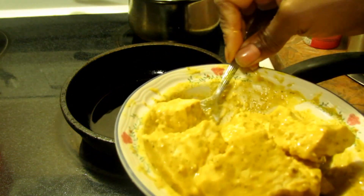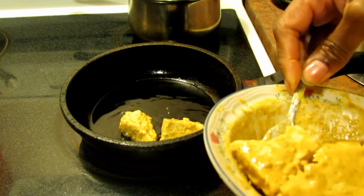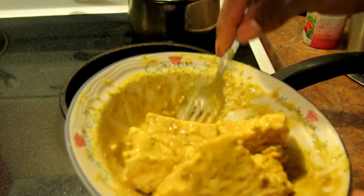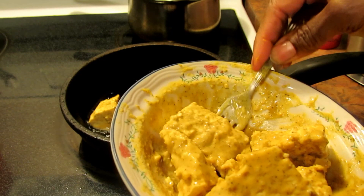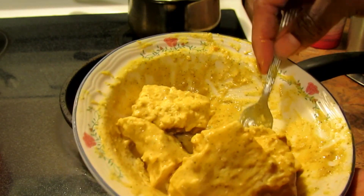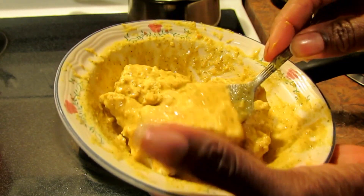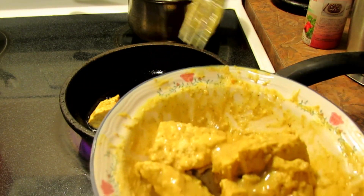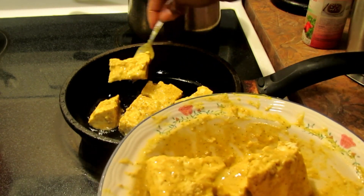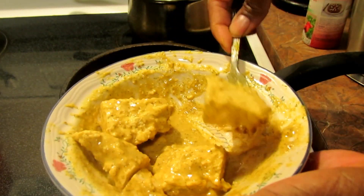I'm going to put the coated tofu chunks in the pan and fry them. I might have to make more — it's suddenly not looking like enough. This might be awesome to put in a wrap. I don't feel like making french fries right now, and this will be done before I could even make that. Alright, starting the frying now.